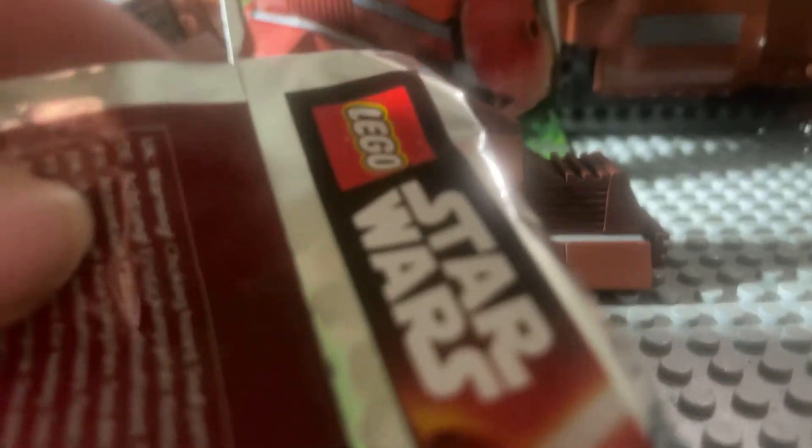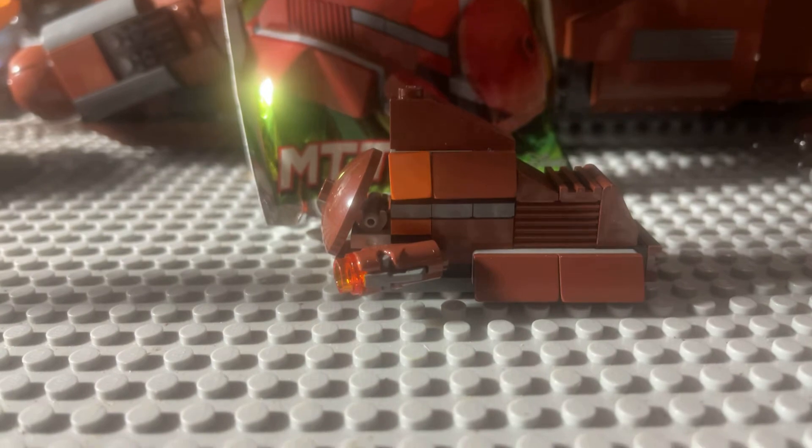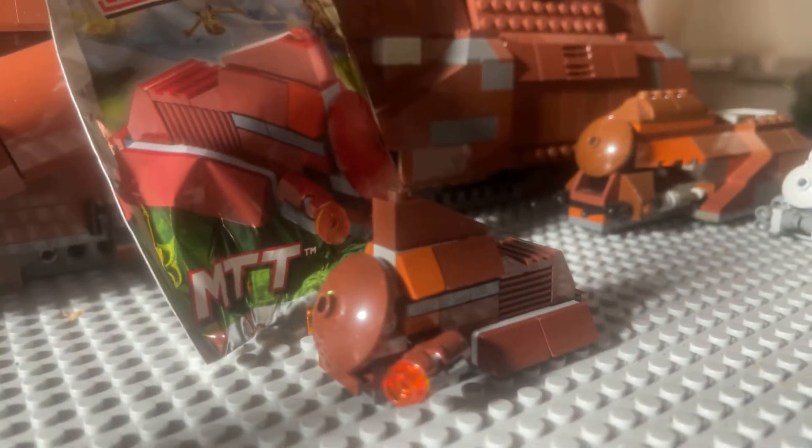These are not like the regular CMFs or anything. These are resealable — they've got a little gluey strip on the back. Anyways, it's set 16 from the magazine.